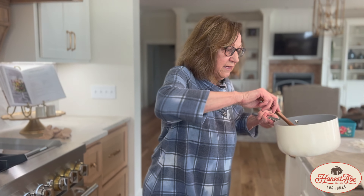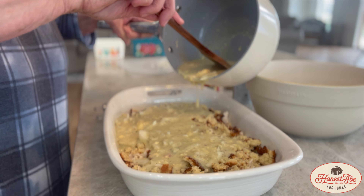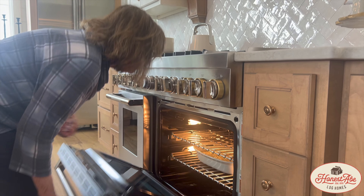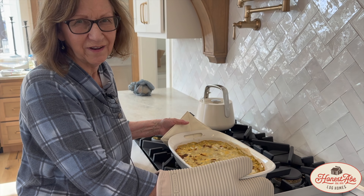I'm going to pour this over the chicken. So after you've baked it for 40 minutes, here's the finished product.